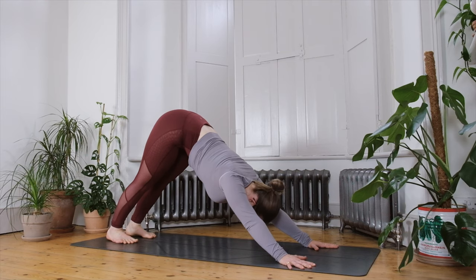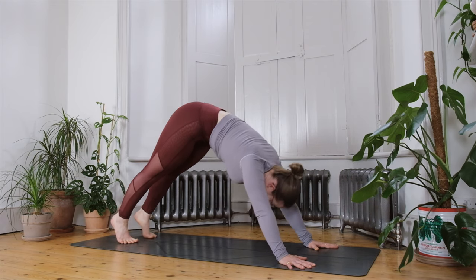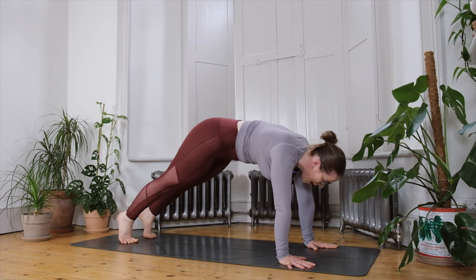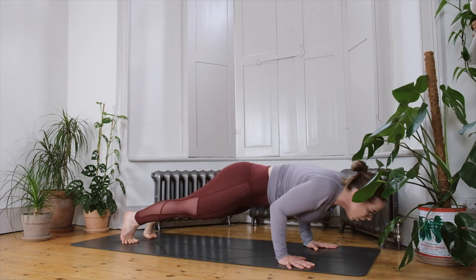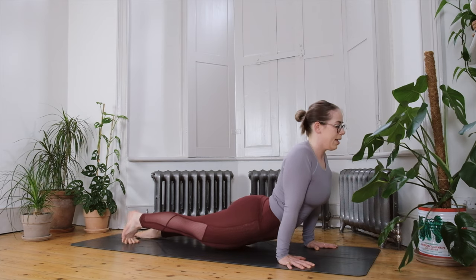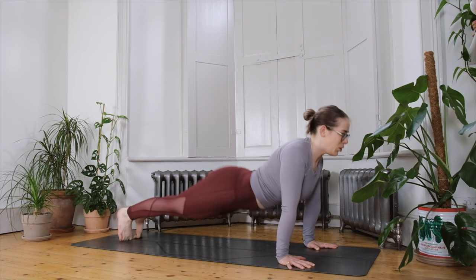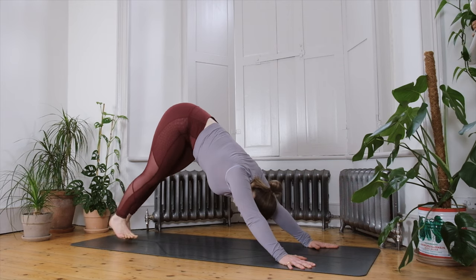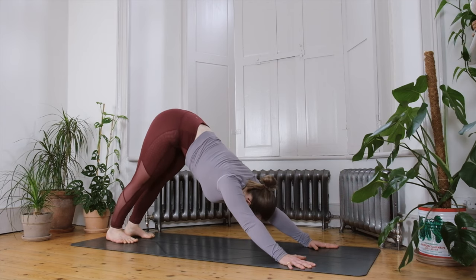Possibly staying here or taking the bottom hand towards the ground for the last few rounds of breath. Exhale to release the top hand to the ground, frame your front foot, tuck the back toes under, and step back to your downward facing dog. Yogi's choice: possibly stay here, have a rest in child's pose, or move through that last vinyasa — inhale, shoulders come forward to a high plank; exhale, lowering down via the knees or one straight line; inhale to lift the chest into the back bend of your choice; exhale back into downward facing dog.